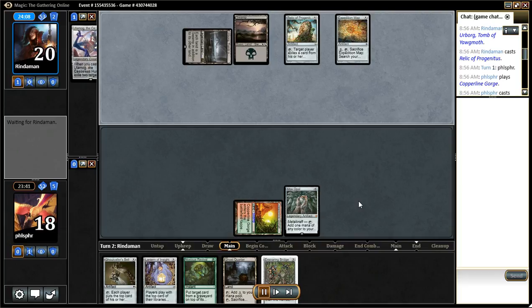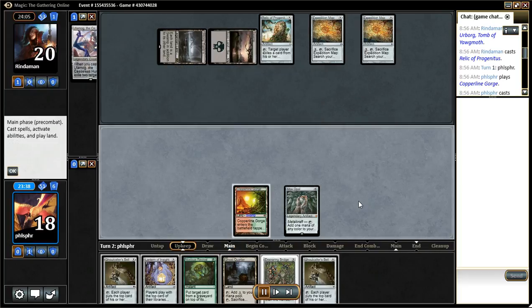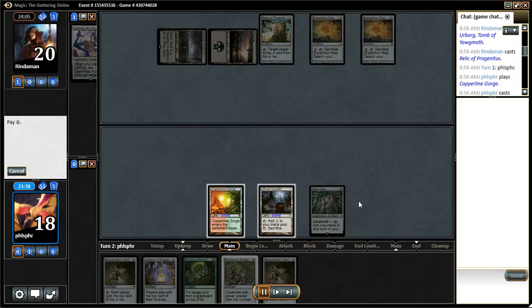I see one map and I see the second map, and that tells me that my opponent drew a map for the turn. So now I just play out the lock and I'm good to go.